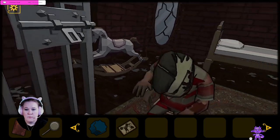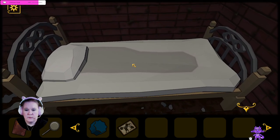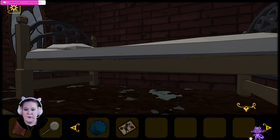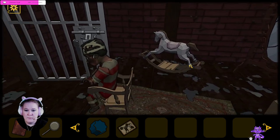Poor guy. I want to look around your room. That's sad — your bed is very disgusting. Can we move the pillow? Can we look under your bed? Aha! 'The Three-Legged Beast. When the time has come, behold, after eons of sleep, the Three-Legged Beast will arise, bringing ancestral horror and astral knowledge. And by that time, the blind humanity will be able to see again, when the Three-Legged Beast will have rested on the Great Eye at the center of the cosmos. And the way shall be revealed, and the screams will die down. And oblivion will cover everything.'